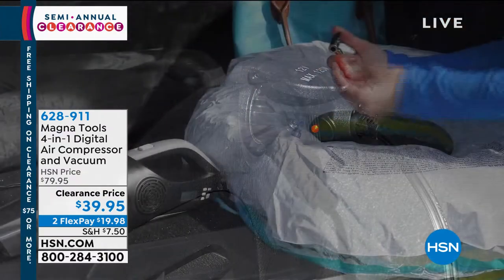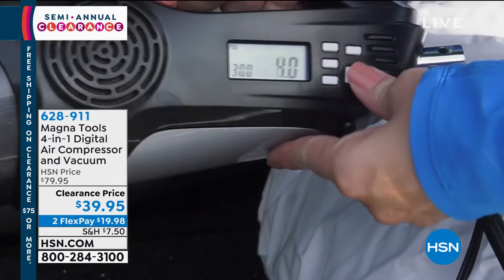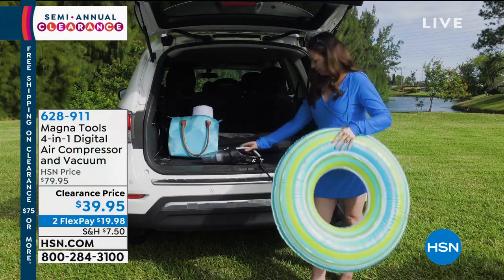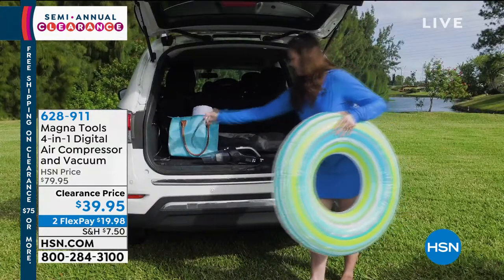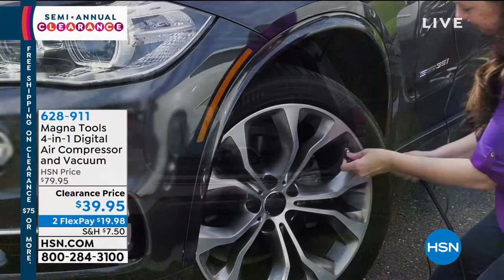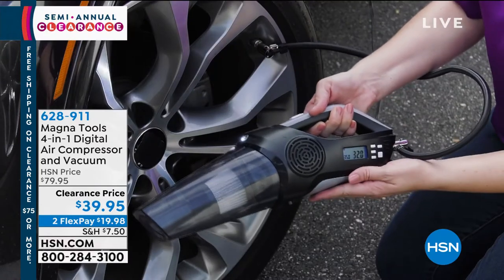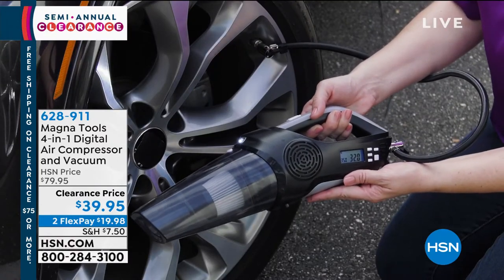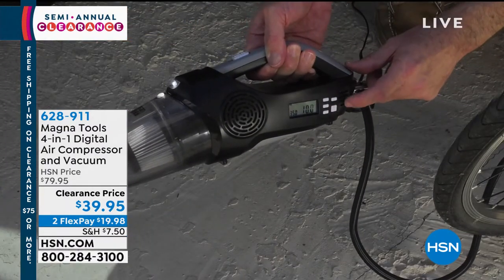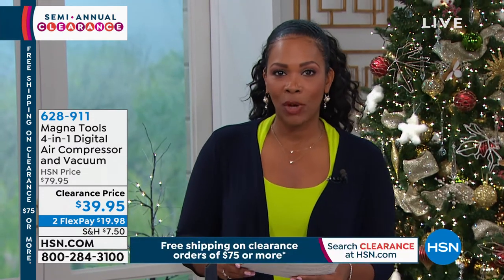This is the Magna Tools. It's a four-in-one digital air compressor and vacuum. It can do a little bit of everything. It comes with all of the accessories and attachments that you need. The air compressor can blow up floaties, tires, and sports equipment. You've got that vacuum attachment where this can actually clean out sand from the beach or dirt from the park. You get everything you need, easy and compact, easy to use. It weighs less than three pounds total and you've got it on clearance — you're saving about $40, so this is about 50% off of the regular HSN price.